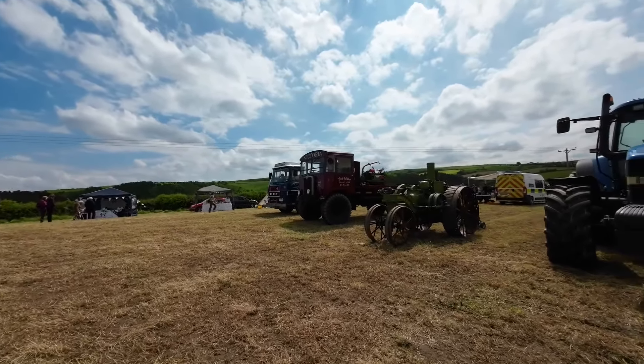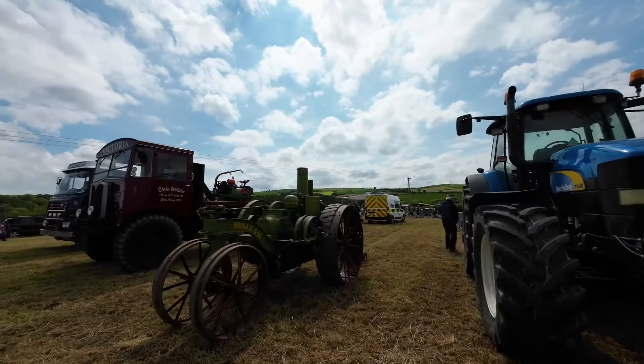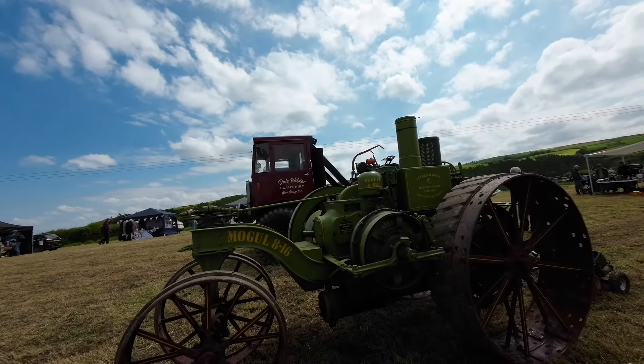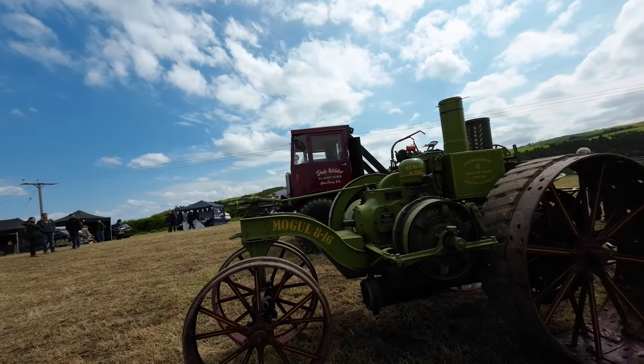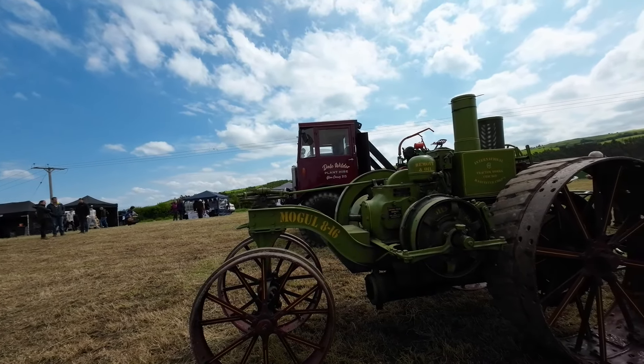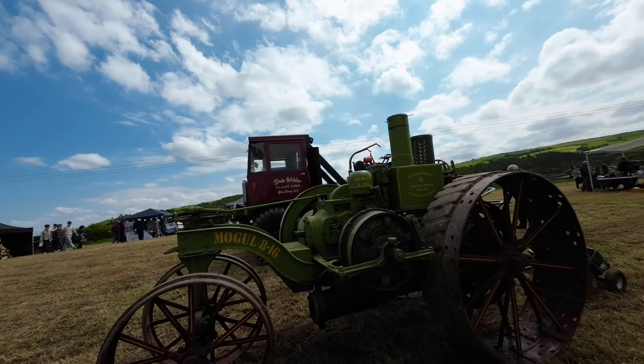Oh, what is this? What an amazing machine. I've only seen one horse — they'll be about somewhere. That is awesome.